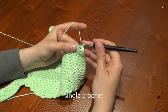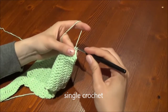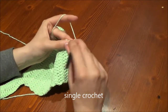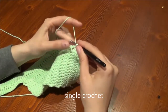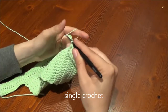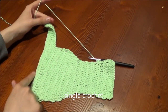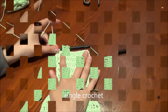At the edges I recommend to use two single crochet into one stitch instead of one, to get a better rounding. Go on working with single crochet completely around the diaper cover until you reach the beginning again, then continue with single crochet.